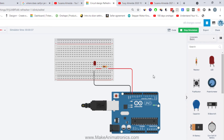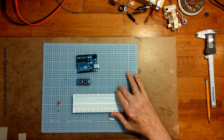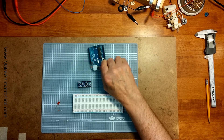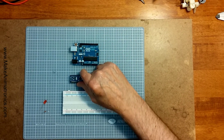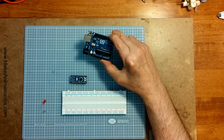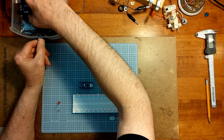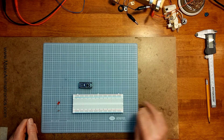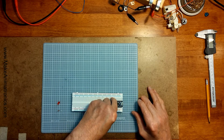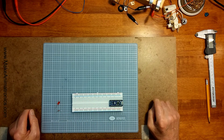Let's exit Tinkercad and go to the real test bench. Here I've got the red board, an Arduino Nano, and I've also pulled out an Uno just to show the size difference. I don't use the Uno — that's the one in Tinkercad — I buy the cheaper Nanos because they're all I need. Let's put the Nano together and see how it works. I'll plug the Nano into the breadboard.